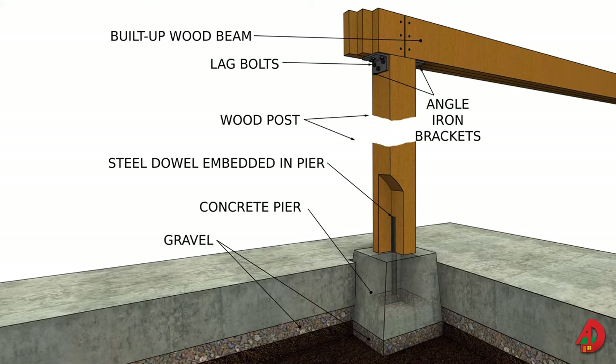The bottom of each post can be nailed into a pier block that is secured to the top of the pier. Also, a half-inch steel dowel can be placed in the concrete pier at the time the concrete is placed. The dowel fits into a hole drilled at the bottom of the post, holding the post into position. The dowel should extend at least 3 inches into the concrete and 3 inches into the post.